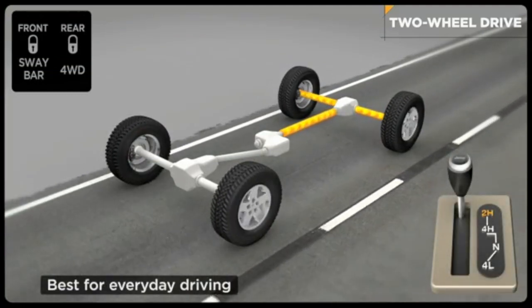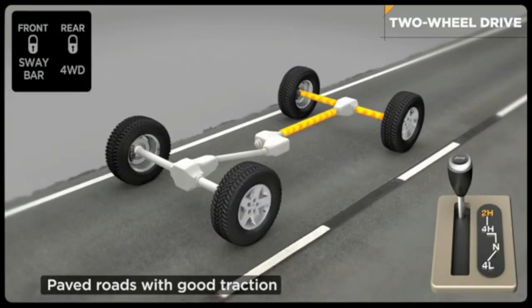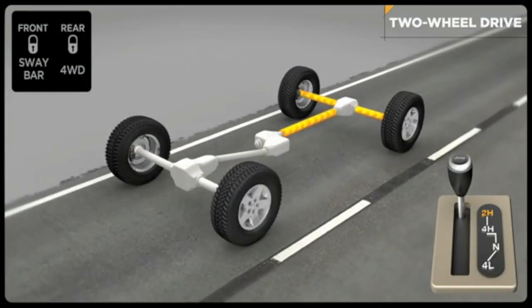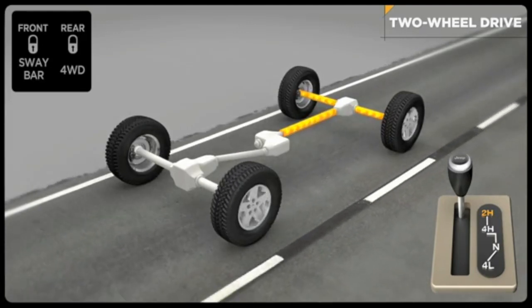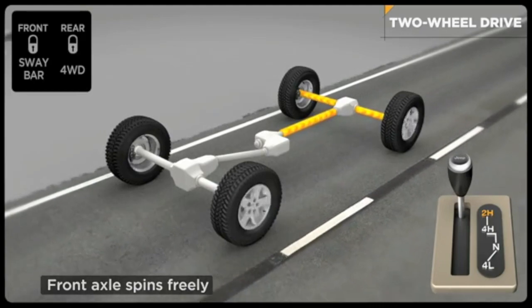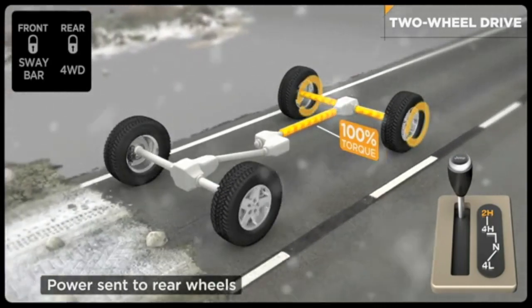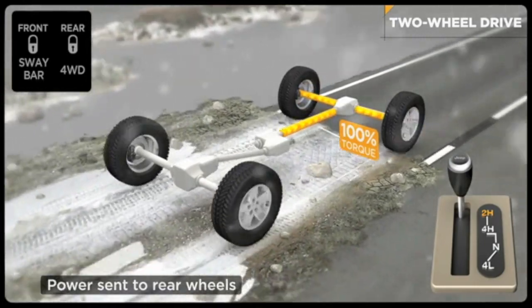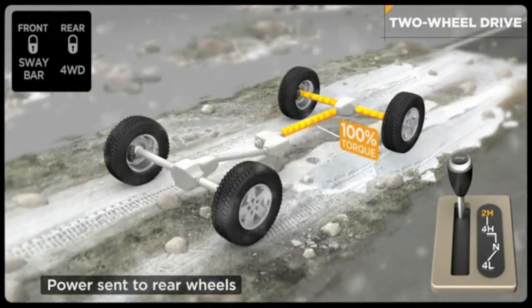Two-wheel drive is for everyday driving. It can be driven on any surface but is designed for paved roads with good traction. This mode provides you with the best fuel economy since power is only sent to the rear axle and wheels, while the front wheels spin freely and help you steer. In this mode, power is sent to the rear drive wheels only. The transfer case transfers power to the rear axle and wheels, which then drives the vehicle.